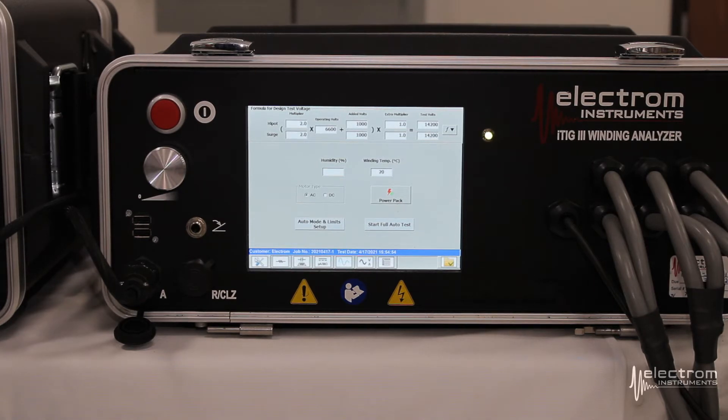Use the itig to complete your winding resistance, CLC measurements if you have them, and mega measurements. The reason we recommend doing the mega measurement with the itig as opposed to doing it with the power pack is due to the increase in resolution and accuracy with the itig, especially with the itig 3.